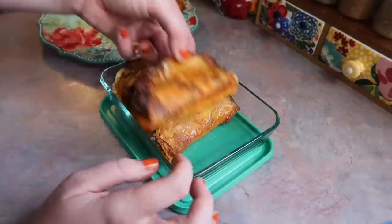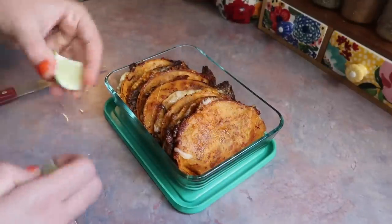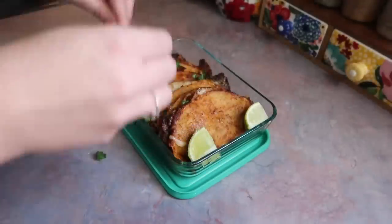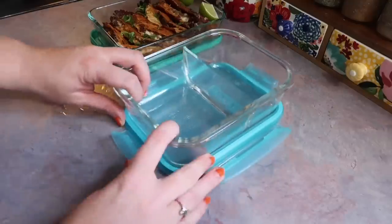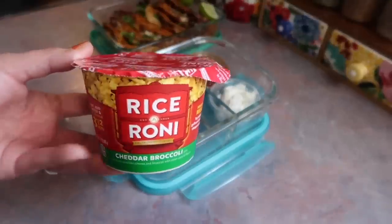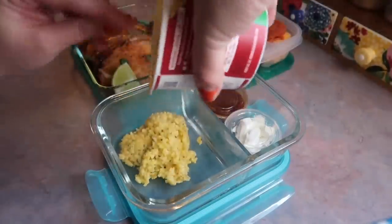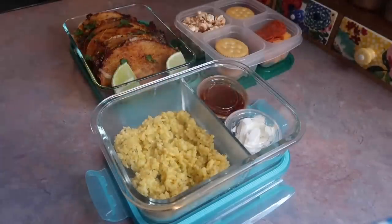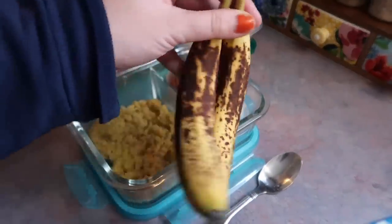Sometimes I pack him way too much food and sometimes I get it just right, but I'd much rather pack too much than not enough. I got everything in that same little Pyrex container, gave him some lime wedges to squeeze over and a little torn cilantro on top. In a separate container I gave him a little disposable cup of more of that sauce to dip the tacos in, as well as some sour cream. I also grabbed one of these cheddar broccoli Rice-A-Roni cups — just pop it in the microwave, fill it with water, and cook for about three and a half minutes. I gave him two ripe bananas and a Diet Mountain Dew.